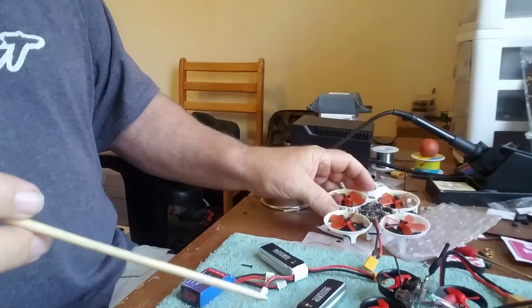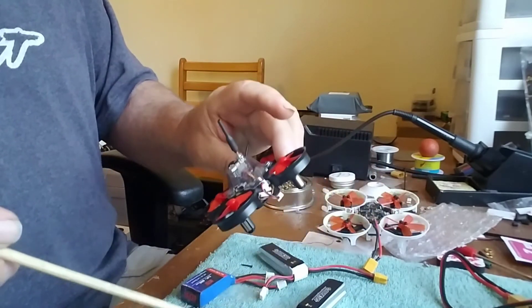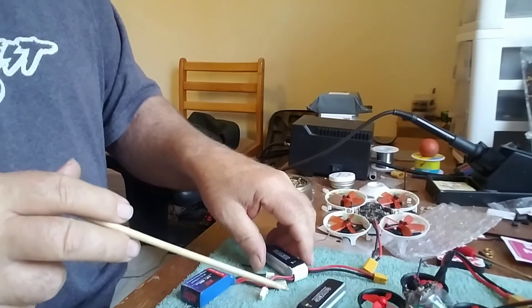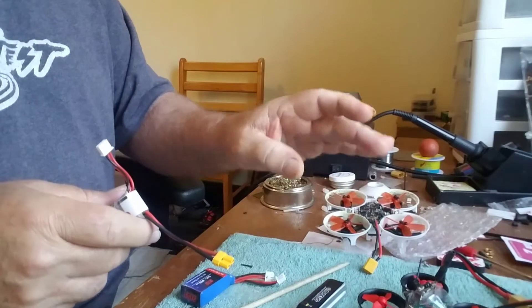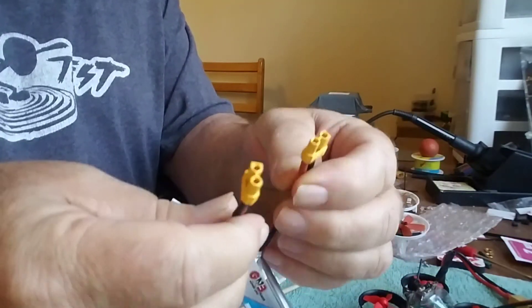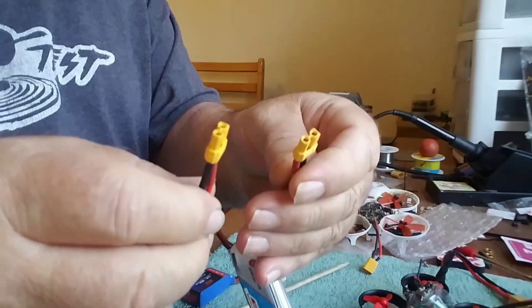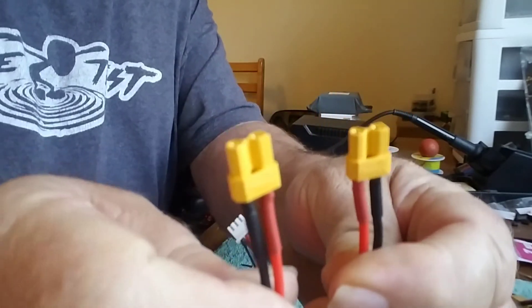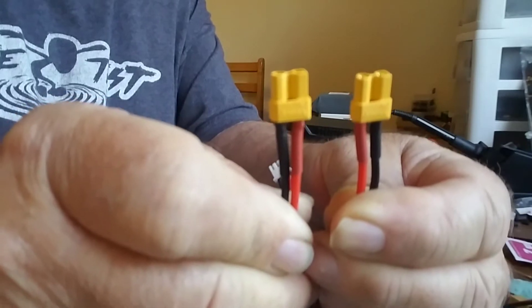They're using XT30s, or JST 2.0 connectors like on your whoops and things like that. When dealing with these smaller and less expensive batteries, especially with JST terminals, always be careful. I just got these two batteries here from Amazon — they're 450 milliamp hours, supposed to be 90 to 160C rating. We'll see about that later; might be a little overstated.